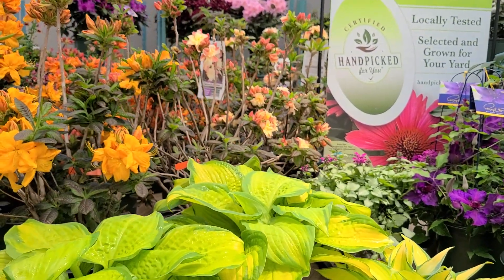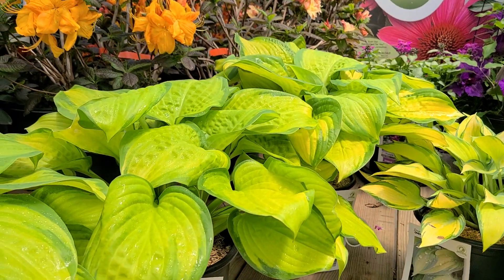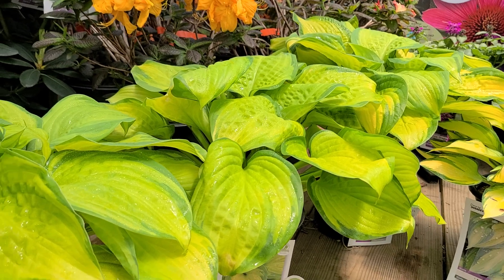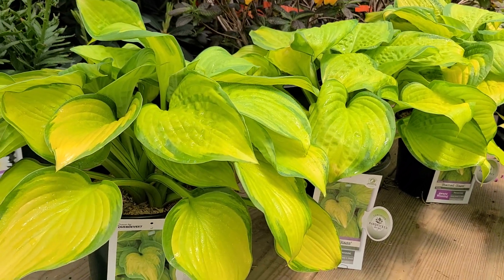This is Hosta Stained Glass — a really excellent hosta that I think you'll enjoy growing and get many years of gorgeous, colorful foliage from.